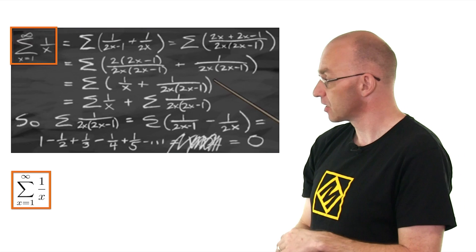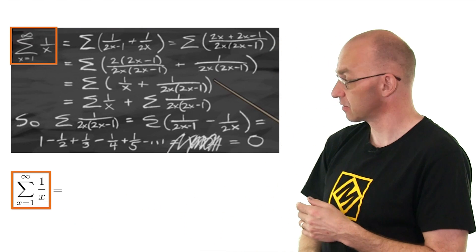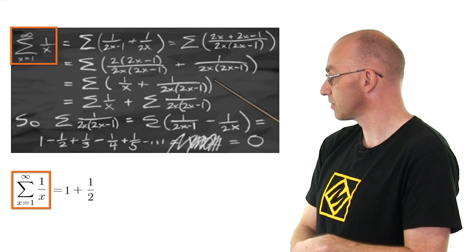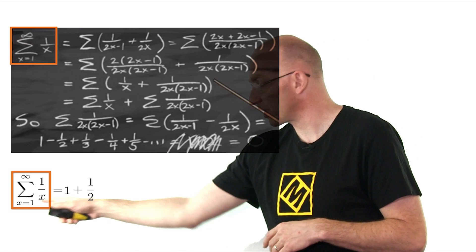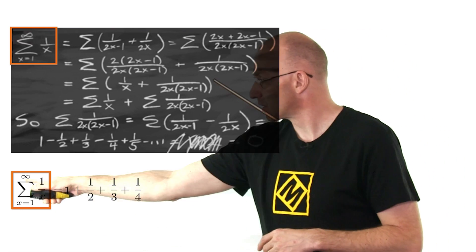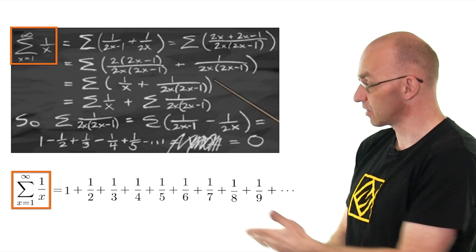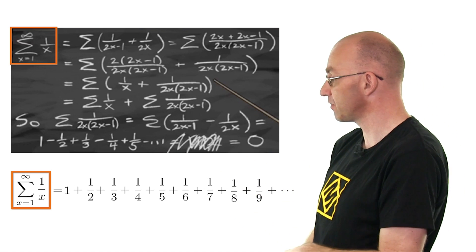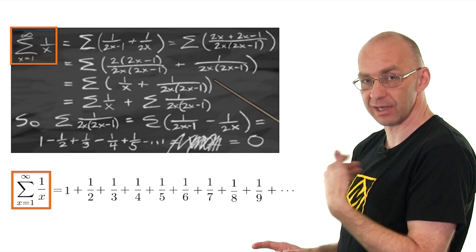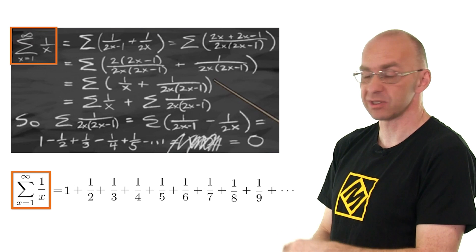So here we go. x equals 1, then 1 divided by 1 is 1. Then put x equals 2, 1 divided by 2 is 1 half. And then next one, put 3 in there, you get a third and a fourth, and the infinity up there tells you that you should go on — it just goes on forever. So that's an infinite sum. It starts out like 1, but then it gets smaller and smaller and smaller and kind of dies out as you get further and further along. That's an infinite sum that sums to something.